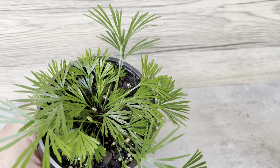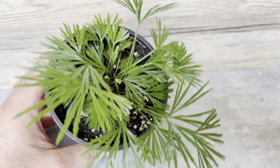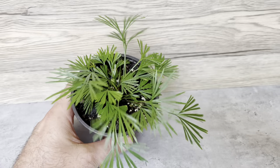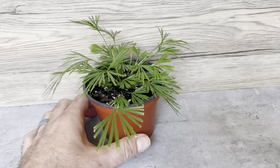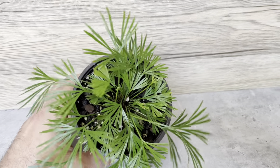They also like a lot of water — you'll notice them dry up pretty quickly if they don't have humidity and water. This is what actually makes them a pretty good terrarium plant, so if you have a nice terrarium or a humid spot, these make great little plants.